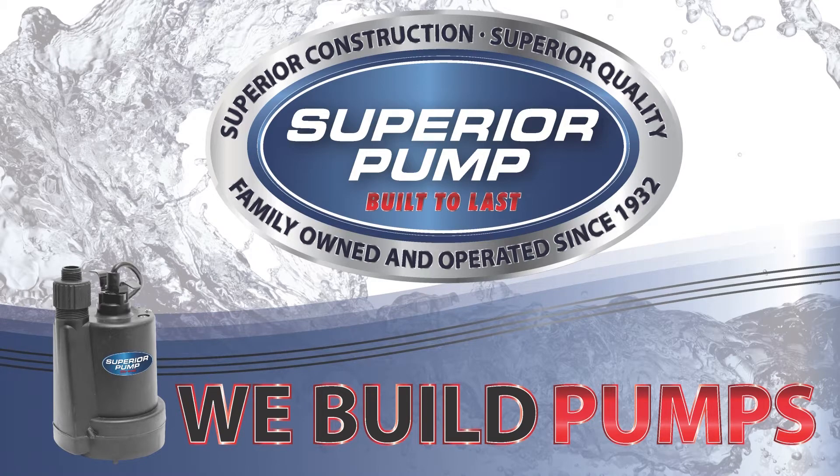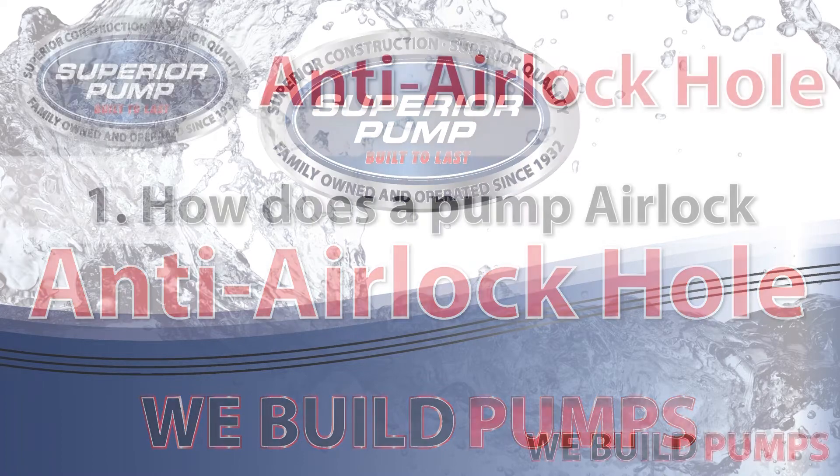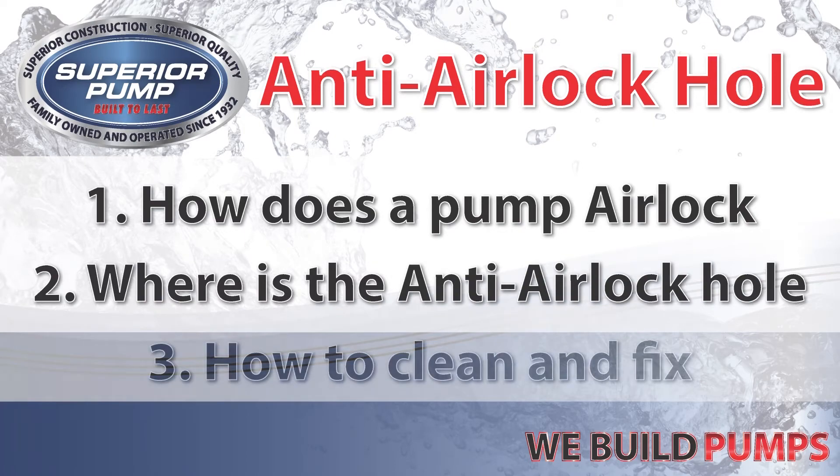Today we are going to learn about the anti-airlock hole featured on all submersible Superior pumps. Topics covered are: how does a pump airlock, where is the anti-airlock hole, and how to clean and fix.